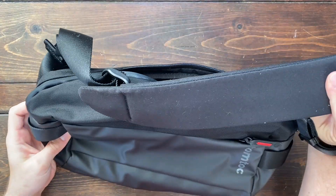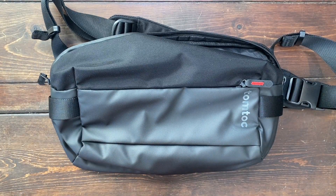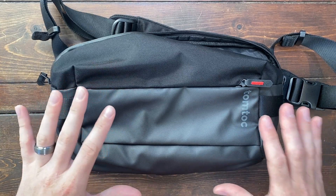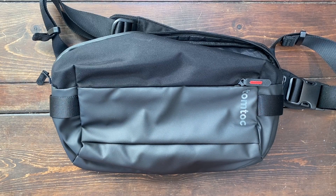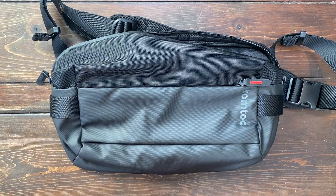We also have this padded sling that works great as a cross-body bag. It's comfortable, it's easy to carry around the airport, and I highly recommend it just because of how much it fits, the quality of the zippers and the material, and the design and layout of all of the pockets. Thank you so much for watching this video review, and I hope that it helps.